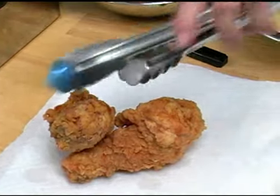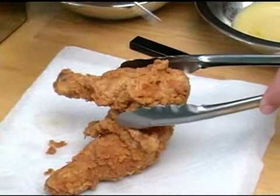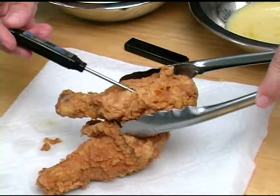Once your chicken is a nice golden brown and once it reaches 165 degrees, your chicken is now ready. And that is how you deep fry chicken.